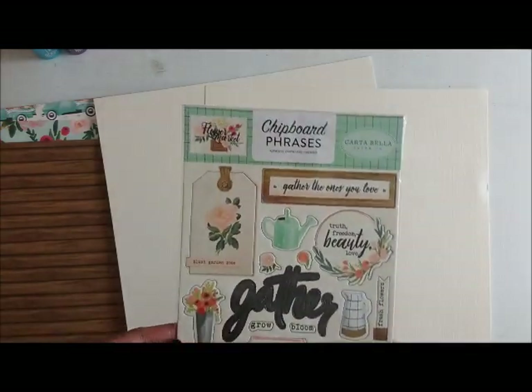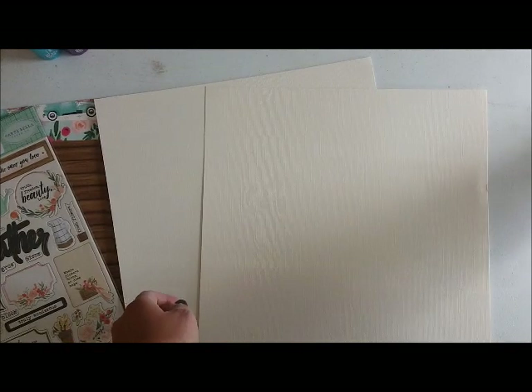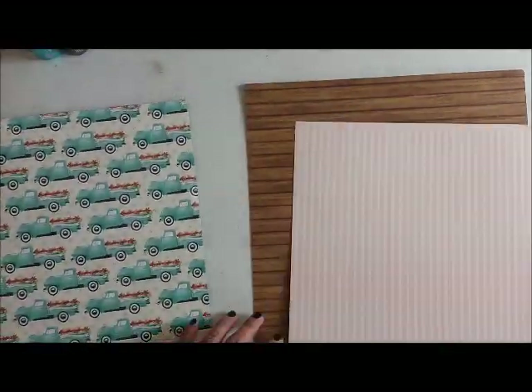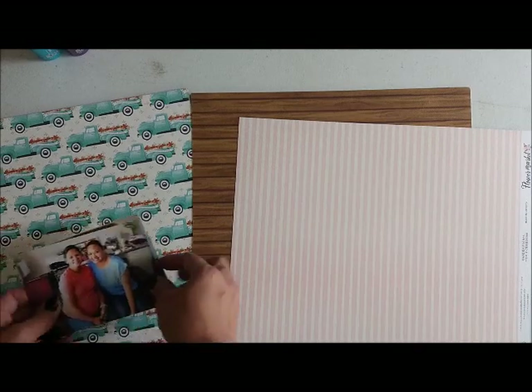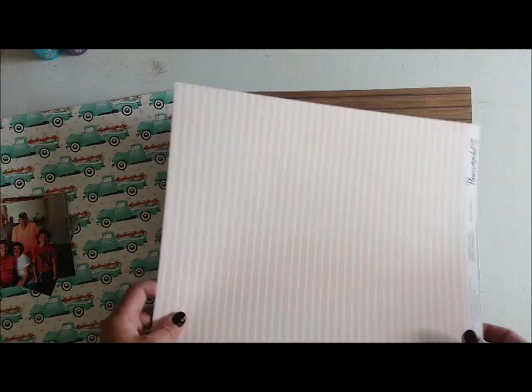I'm showing you all of the products that came with the kit. I will be adding a few things from the embellishment add-on kit, which includes chipboard. This is also my assignment for the Freaky Fast Friday challenge for this month. With Freaky Fast Friday, you get some specific cuts of papers and you are to cut them to the right specifications and then make your layout using just those.